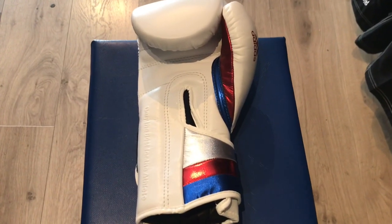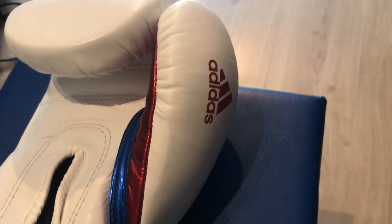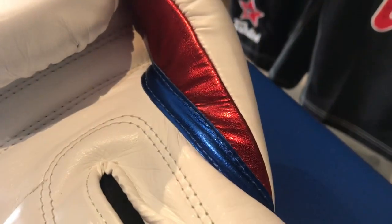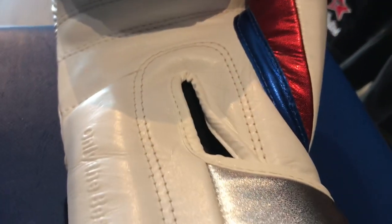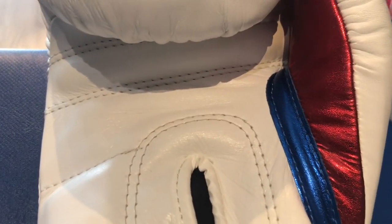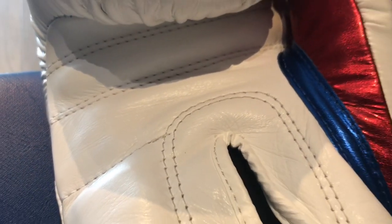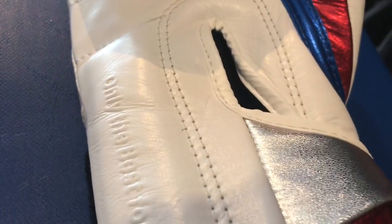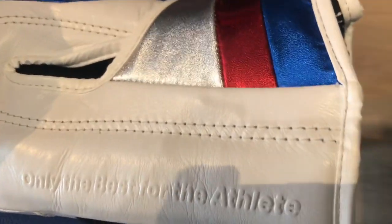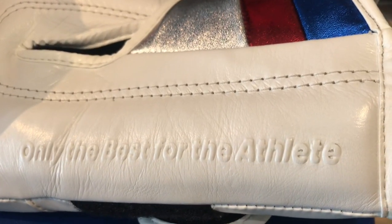Looking at the inside of the glove, on the thumb you can see that small Adidas logo, and the inside of the thumb has got that stunning metallic colour design as well. It's all double stitched on the inside of the palm — one small area that's not double stitched but most of it is, including up at the bar grip. It's a really nice thick durable bar grip. And on the inside there's text embedded into the glove: 'only the best for the athlete' — a really nice wee touch.